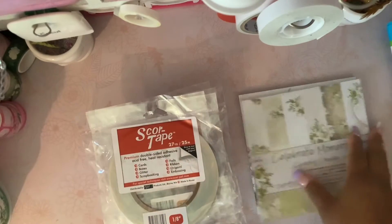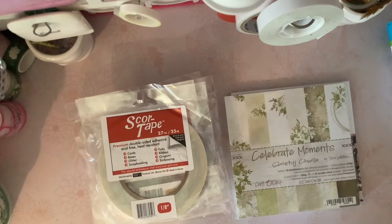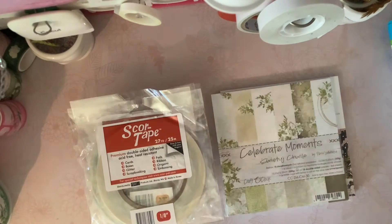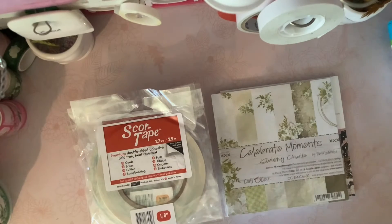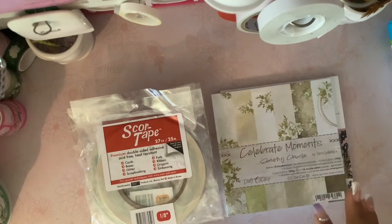I bought score tape because, as I've mentioned in my previous videos, there are a lot of people saying we might go into lockdown again. Last time we did, I ran out of double-sided tape, and a lot of websites went out of stock. That's why I went looking for double-sided tape — I do have some, but I'm not crafting a lot right now.